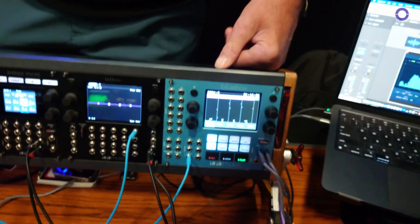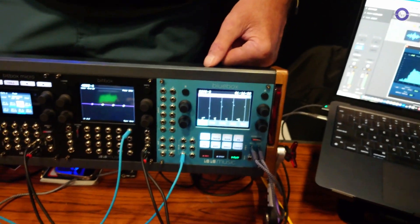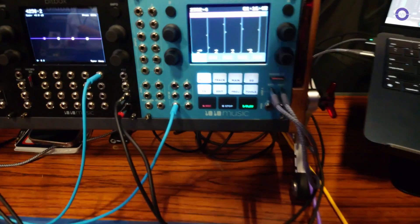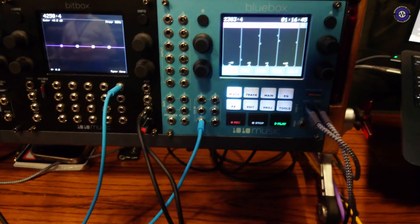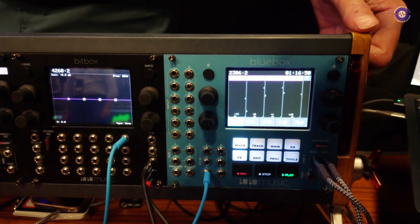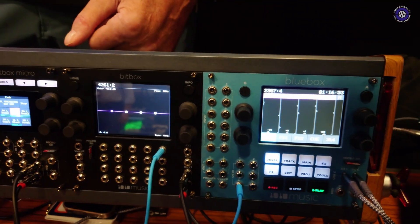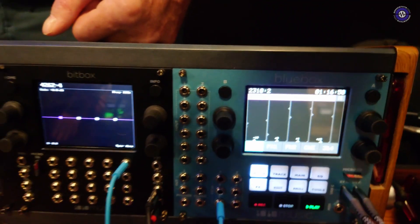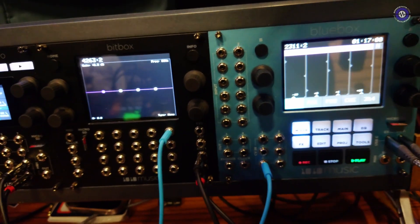The blue box for Eurorack came as a response to a lot of our customers begging us to put the blue box desktop — that's been out for years — in a Eurorack format. And so we finally did it. They are essentially the same machines. The software that runs in both of them is identical. The difference would be in the physical jacks. The back of the desktop has all stereo inputs and outputs that can be split, whereas the Eurorack version has mono inputs and outputs that could be combined as stereo.